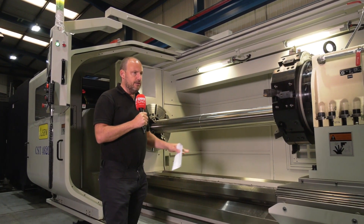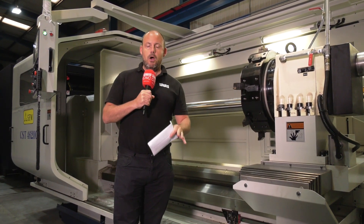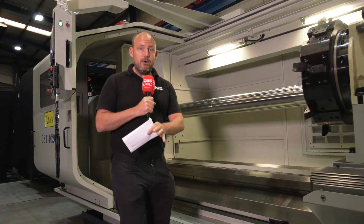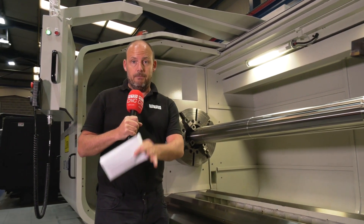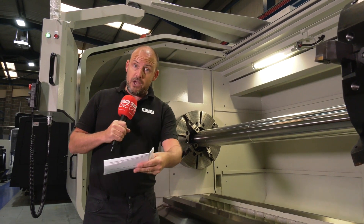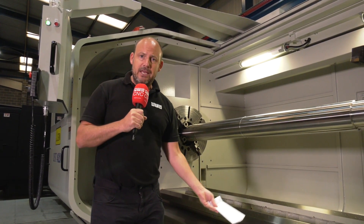If you're interested in a machine like this, Ward High Tech currently have some great incentives to purchase. At a time where you might be worried about investing in a machine, Ward High Tech could rent you a machine like this — you could give it back at the end of the rental term or choose to buy it. They're also doing 0% HP deals, or you can benefit from a payment holiday up front — maybe don't pay anything for a few months so you can get the machine in and start making components.